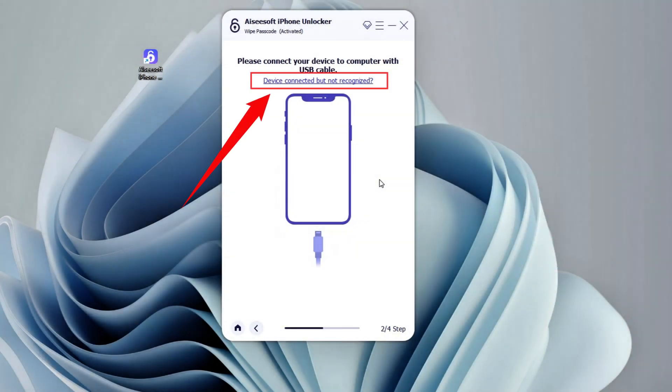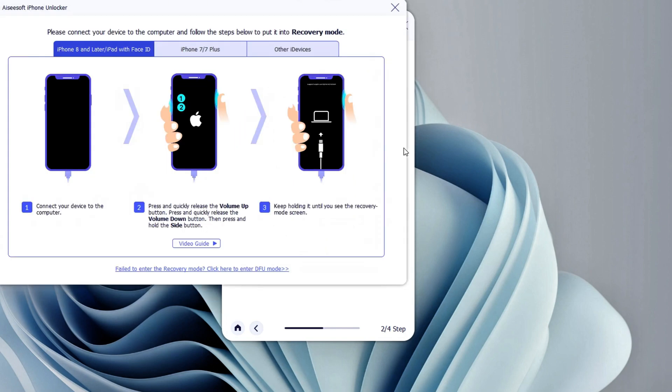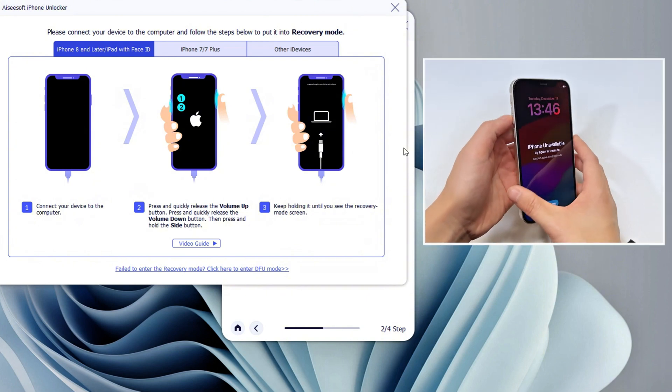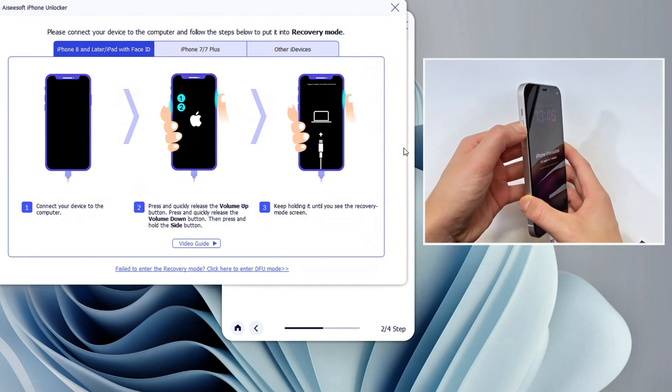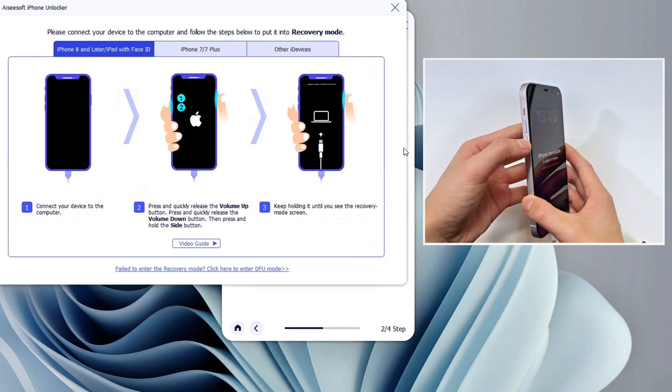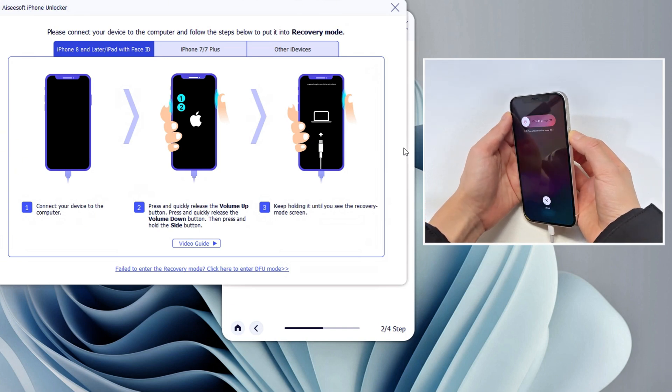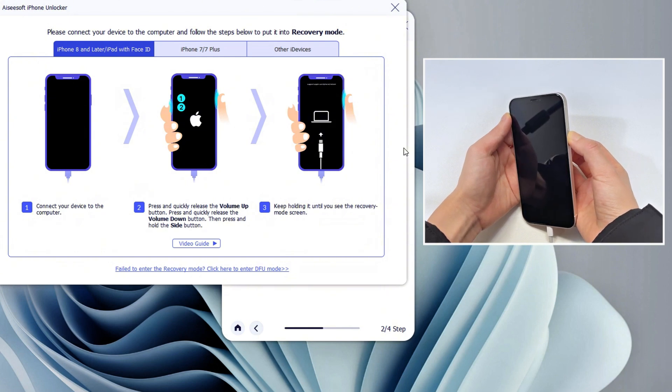If your iPhone is connected but cannot be recognized, click the link on the iPhone Unlocker screen and follow the on-screen instructions to put your device into recovery mode. Keep your phone connected and quickly press the volume up button, then quickly press the volume down button, and then keep holding the side button. Make sure not to release the button until the recovery mode screen — a cable-to-computer icon — shows up.